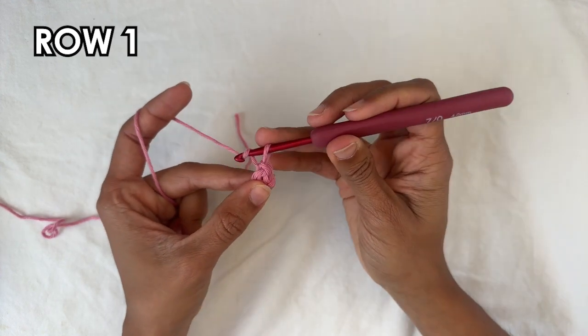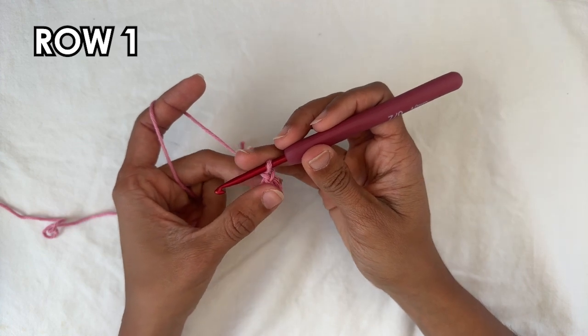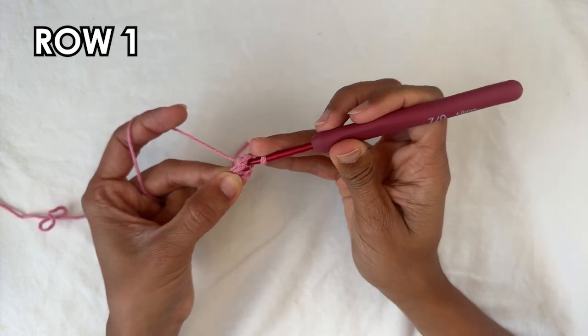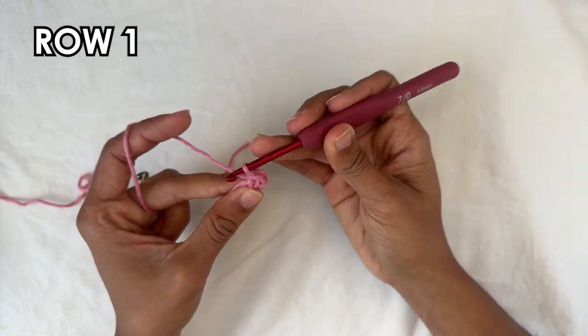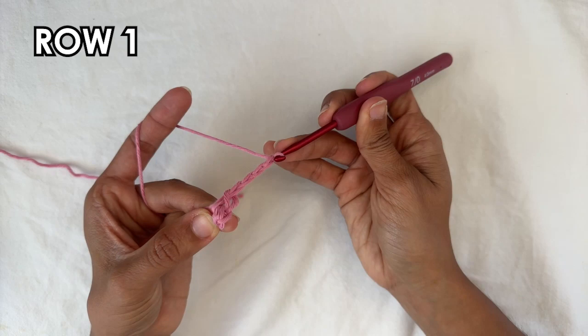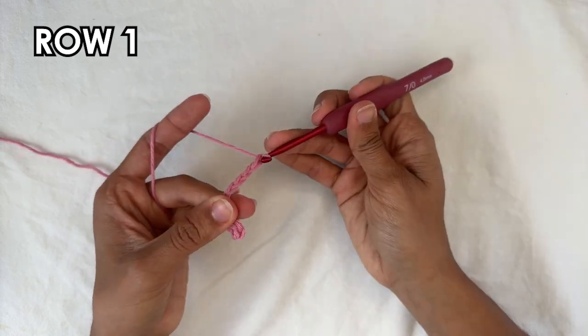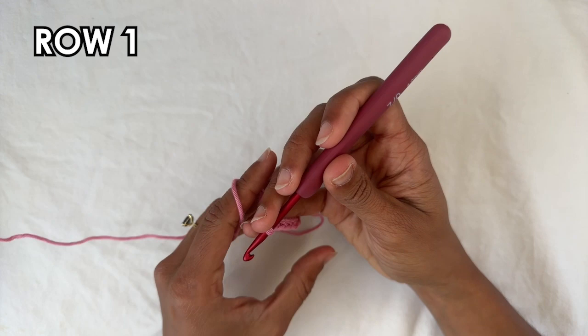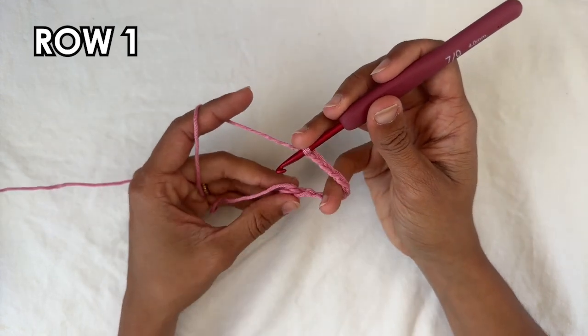For row one we're going to chain one, and into the center of the ring you're going to do one single crochet and then a chain ten — one, two, three, four, five, six, seven, eight, nine, and ten. That's the repetition you want to do seven more times.